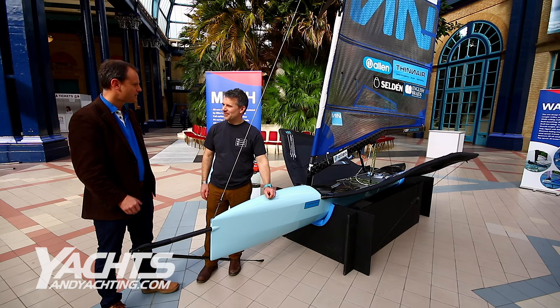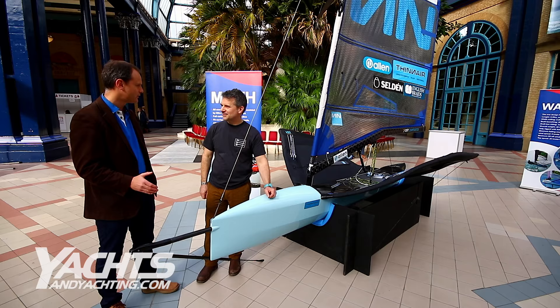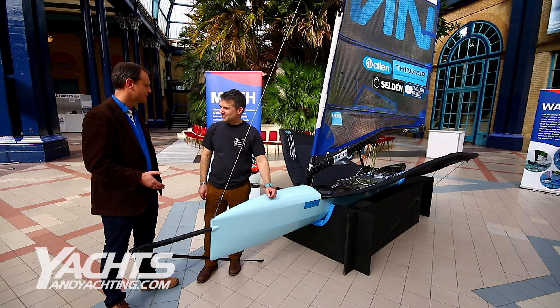I'm here with Mike Lennon at the Aweye Suzuki Dinghy Show looking at the Thin Air, which is Lennon's first foray into boat building as well as sail design and clothing that they've done so far. Can you tell me a bit about the boat?